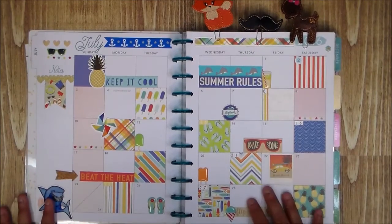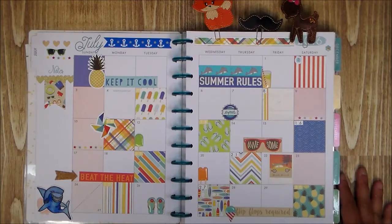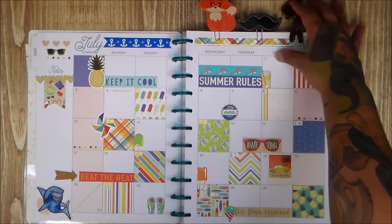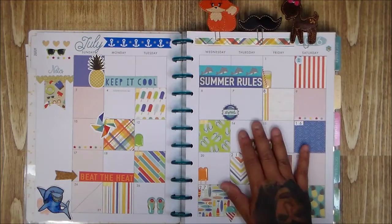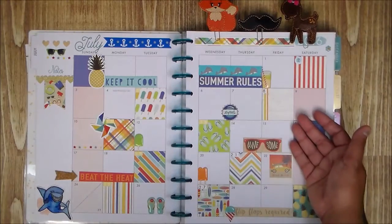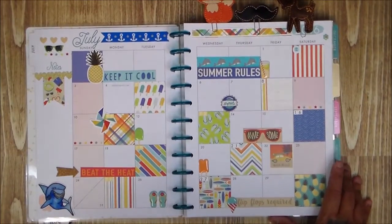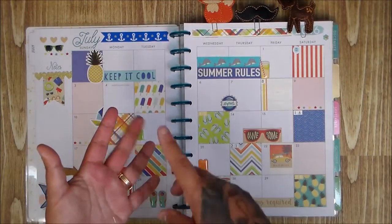This is my first ever planner page and I'm excited! I believe you can order the Erin Condren on June 1st. I also ordered my CD planner from Cassie at Paper Issues — all this stuff came from her. I like doing collections, and I think I'll go summer for June and July, and then something different as the seasons change.